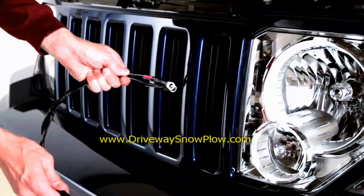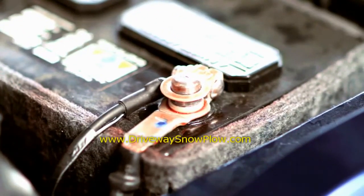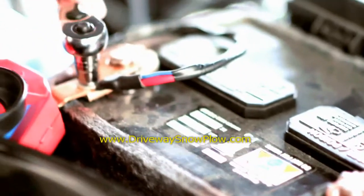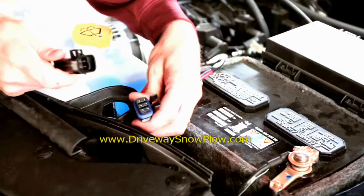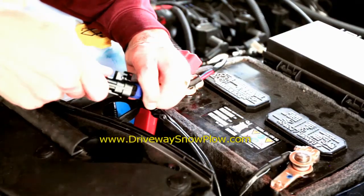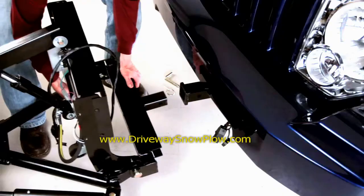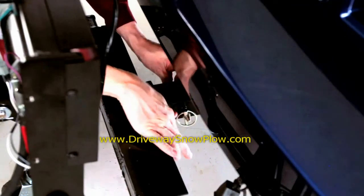Take the vehicle side harness and run it through the grill or underneath the vehicle to the battery. Attach the black lead from the harness to the negative terminal on the battery and the red lead to the positive terminal on the battery. Plug the wireless control receiver into the harness and secure the receiver box under the hood. Roll the plow into the receiver hitch on the truck and secure with the receiver hitch pin.